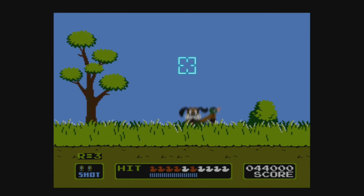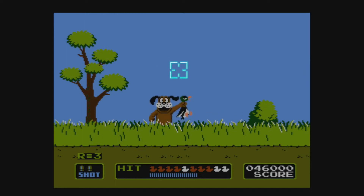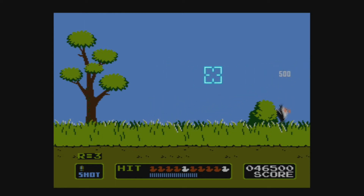I played a lot of these growing up and had a lot of fun with the Zapper that came with the NES bundle we got. But it's been many years, and while there are ways to make a NES work on a modern flat screen TV, there is not a good solution to make a Light Gun work on a modern flat screen TV.